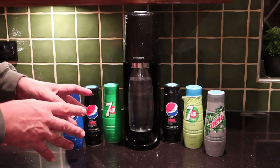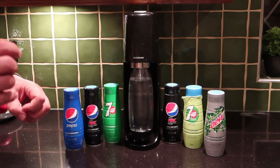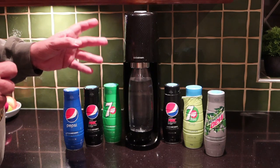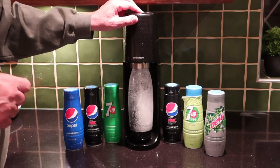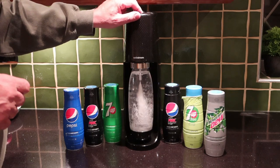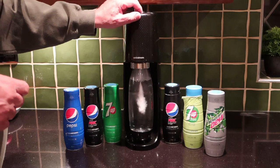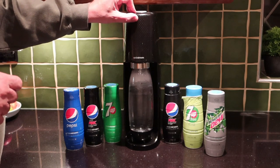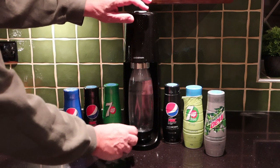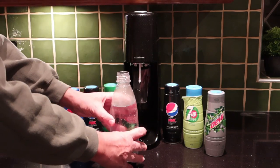I've tried a whole range of combinations of how many times you push the button to carbonate it. Trust me — if you want the level of carbonation that you get when you buy it from the shop, we're looking at five bursts. That will give you the same fizz you get from the shop. Then pull forward and it just undocks. Couldn't be simpler.